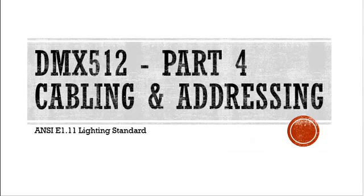So that takes care of part three, which is our planning. What we'll do is continue on with part four. Part four is actual cabling and addressing — so now that we have our DMX addresses set, we can go and actually start addressing the fixtures and set up the cabling. Bye.